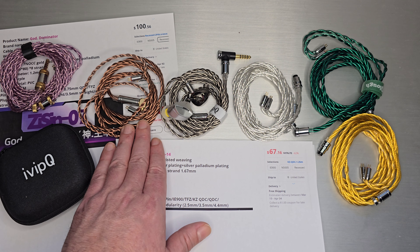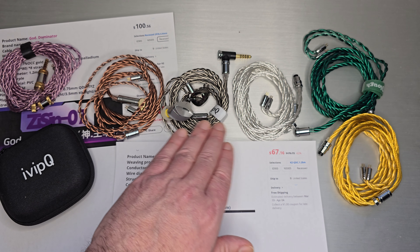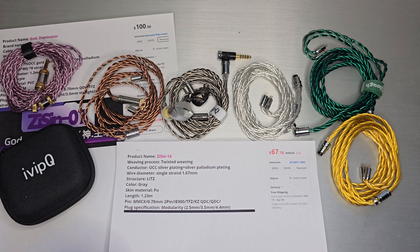As soon as I saw it I knew it was going to be the brother of the original twisted one. The price on it was about the same — around $30 — with a little more cost to add the modular connector. The ZiSin-14 version has that price built in, which is convenient.